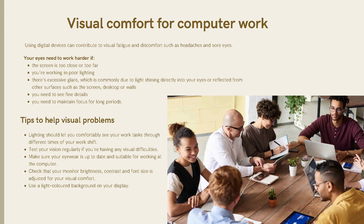Visual comfort for computer work: using digital devices can contribute to visual fatigue and discomfort such as headaches. Your eyes need to work harder if the screen is too close or too far, if you're working in poor lighting, or if there is excessive glare — commonly due to light shining directly into your eyes or light reflected from other surfaces such as the screen, desktop, or walls. Eye strain also occurs when you need to see fine details or maintain focus for a long period.